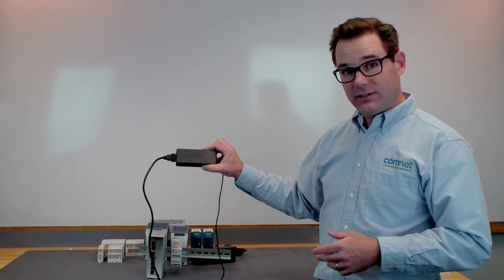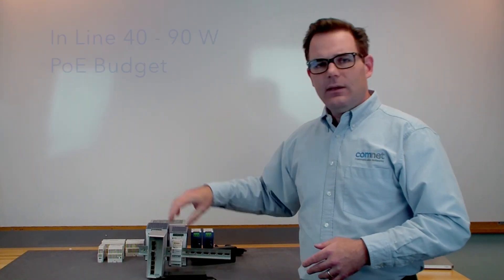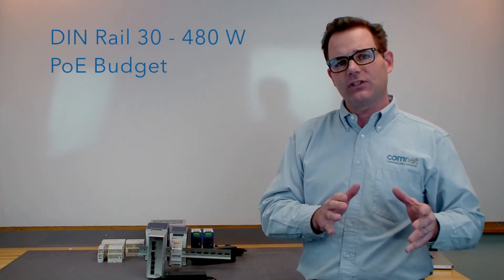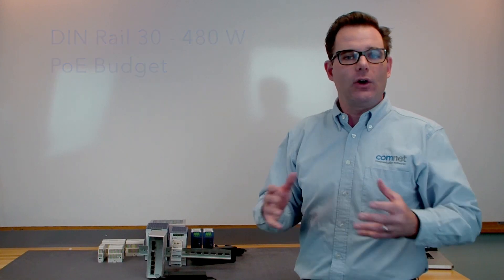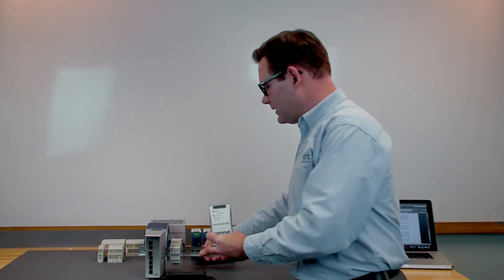Now for those users who need Power over Ethernet, we're further enhancing our range of 48 volt DC supplies in both the inline style and the brick style. The inline style is available from 40 watts up to 96 watts of PoE budget, and the brick style is available from 30 watts all the way up to 480 watts of PoE budget. They all carry an extended temperature range and the brick style is DIN rail mountable.